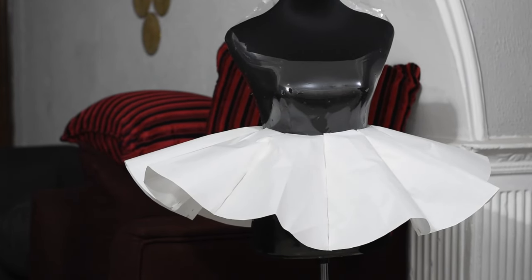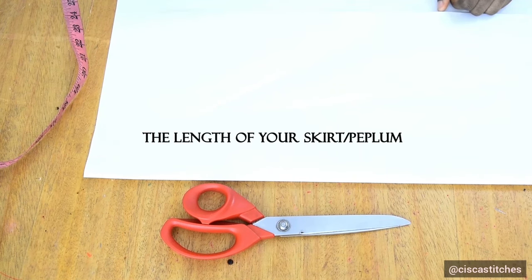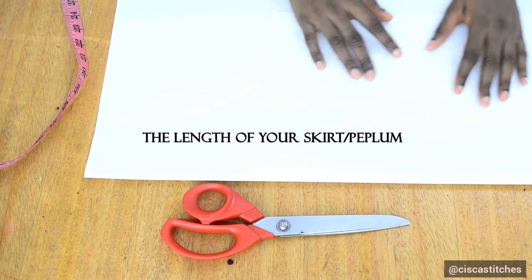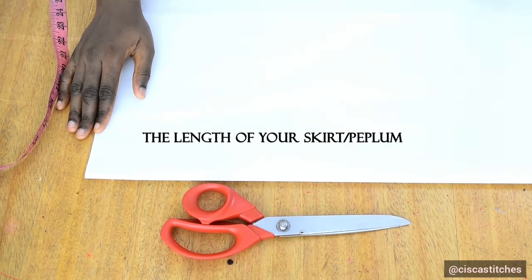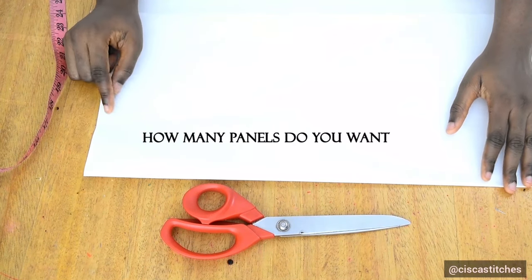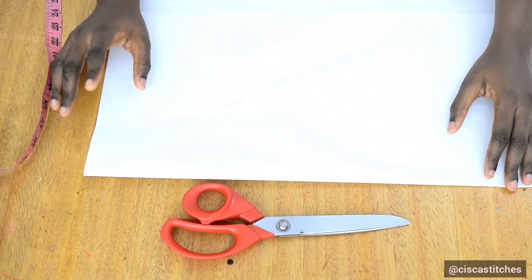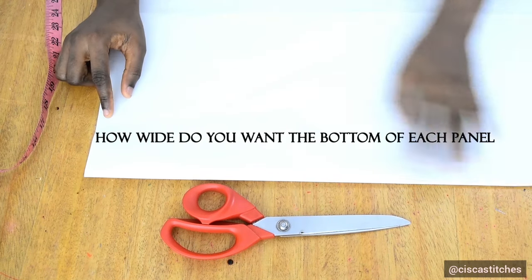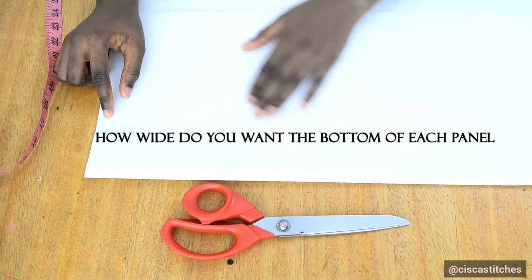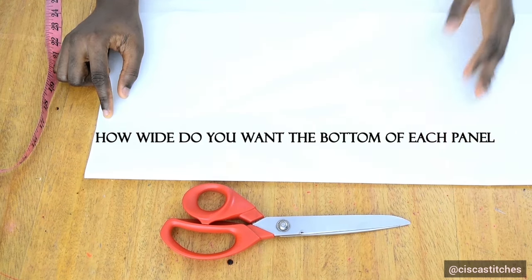Now let's dive into our tutorial. The measurements — or the things you need to take into account — are: the length of the cone skirt you are making, whether it's as short as a peplum or running from your waist all the way down; how many panels you want — do you want 10 panels, 8 panels, or 16 panels; and how wide you want each panel to be at the bottom of your cone skirt.